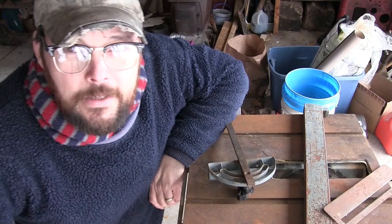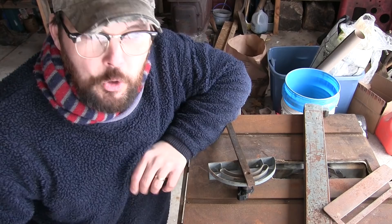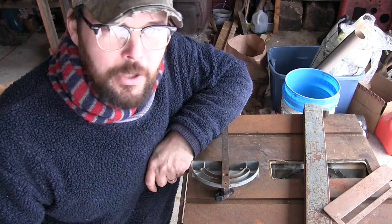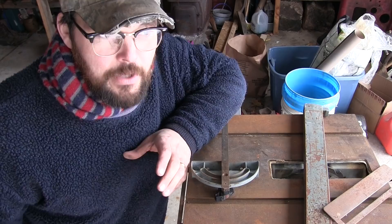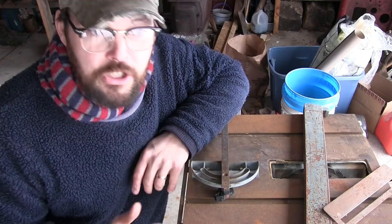Just a bit of a disclaimer: there are a lot of channels out there that do tool restoration, and I call this tool restoration, but all I'm going to do is just clean it up and use it. So if you're expecting it to be stripped down to bare metal, sandblasted, re-powder coated and whatnot, that's not this video. I've had other videos called tool restoration where I just cleaned the tool up and people got pretty bent out of shape saying that's not restoring it. I'm just going to clean this thing up and use it.